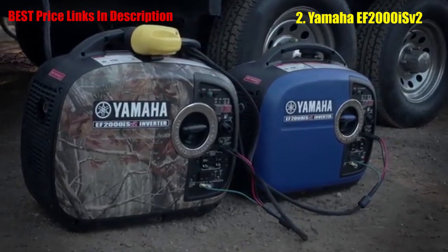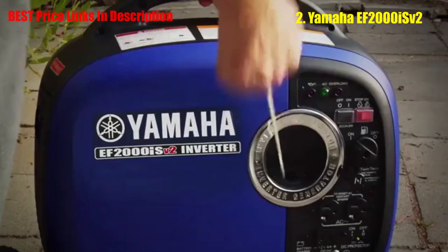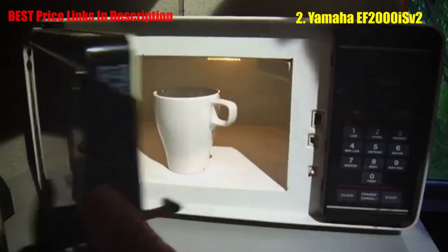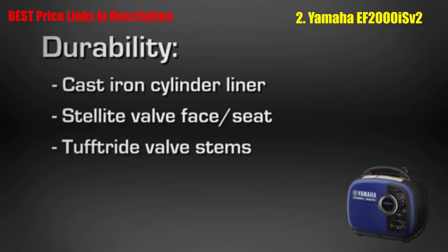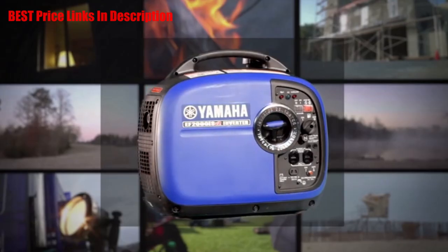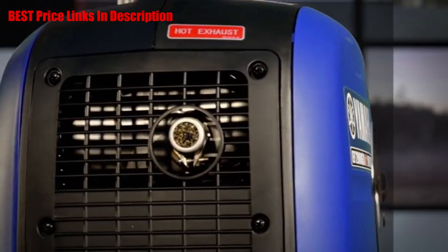An easy-to-read fuel gauge lets you know when it's time to fill up. Unlike integrated fuel petcocks that some of the competition uses, the independent fuel petcock allows you to conveniently drain the carburetor bowl without tools for storage and transport. The TwinTech feature allows you to pair two compatible EF2000s to produce up to 30 amps for even heavier loads, and auto warm-up controls engine speed at startup to help carry big loads right away.